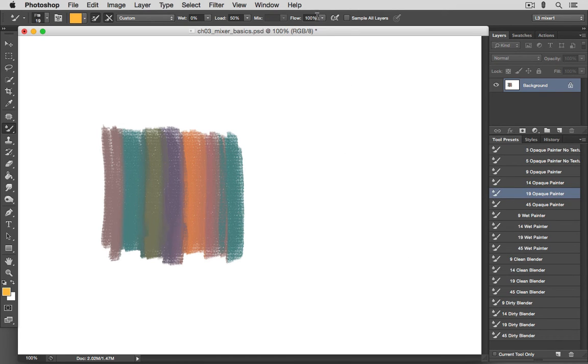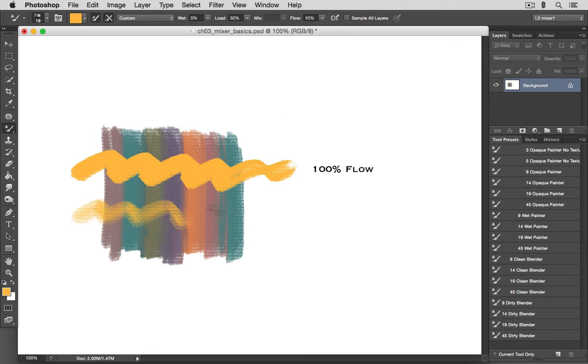Looking at the Flow setting, this determines the rate at which a brush is able to transfer its color to the canvas. A setting of 100 will produce an opaque brush stroke, and a lower setting will produce a more transparent stroke. Because we have a texture pattern assigned to this brush, we see a little more of that texture at lower values — it's like painting with a traditional brush that has very little paint, not quite reaching into the grooves of a textured surface. I like to leave this at 100% when setting up my brushes.